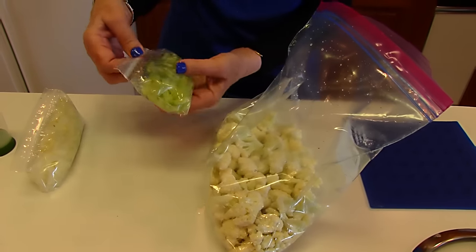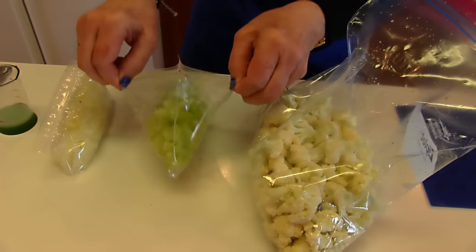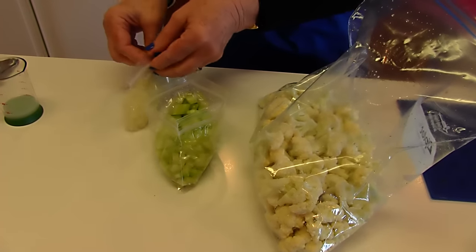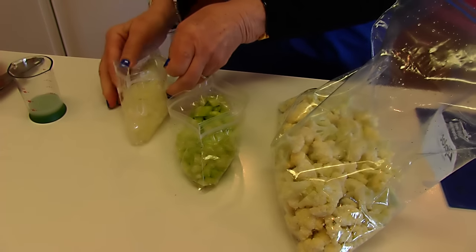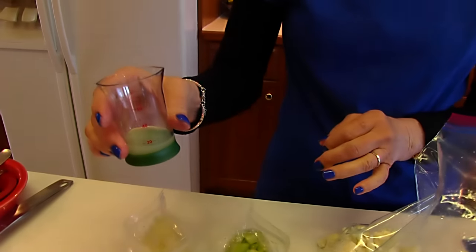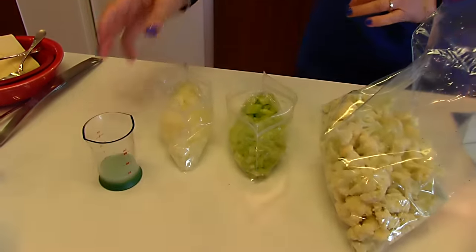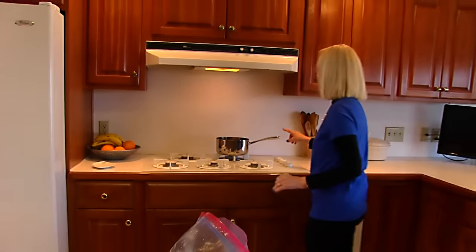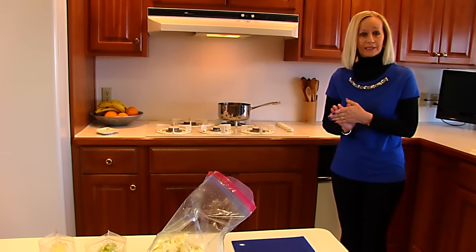I also have three-fourths cup of chopped celery and three-fourths cup of chopped onions that I'll be using. In addition, I'm going to be adding one tablespoon of lemon juice. So when this comes to a boil, I'll put those things in and then we'll continue.